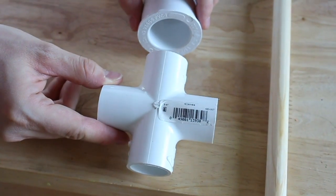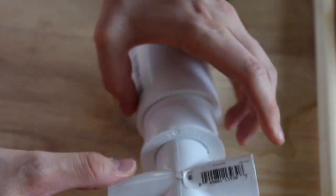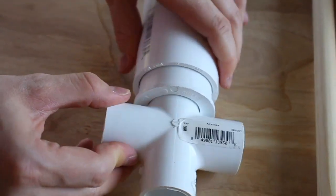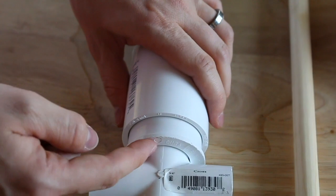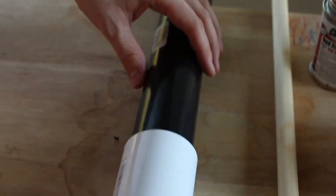I have this cross fitting — it's a three-fourths inch PVC cross that fits into this one and a half inch by one fitting. I've just kind of pieced this together at the hardware store, and this will go all the way down in once we put some glue on there. So let's go put some glue on there.